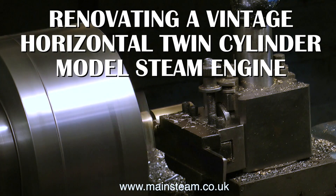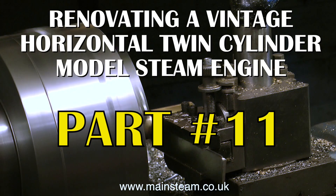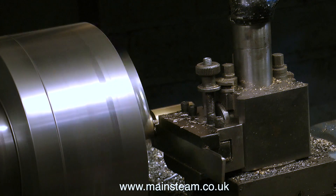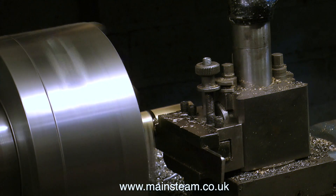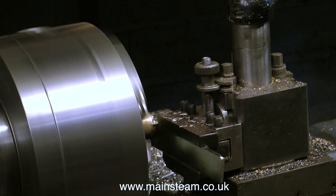Renovating a vintage horizontal twin-cylinder model steam engine, part 11. Part 11 finds me at the larger of the two lathes that I have, and I'm parting off a large piece of brass. This piece of brass bar is just over one inch in diameter, and the piece that I've just parted off will make both of the pistons.